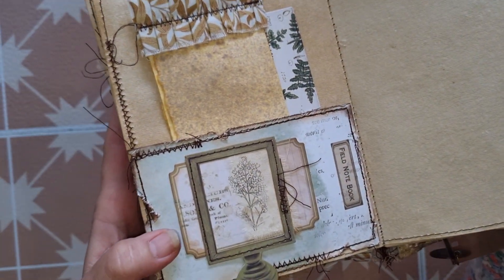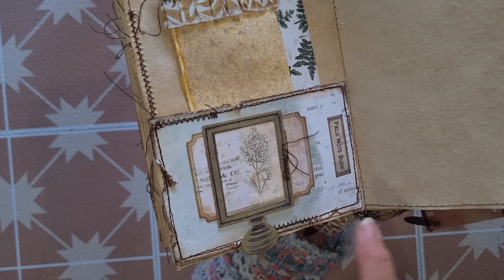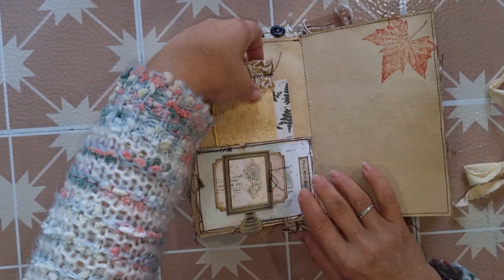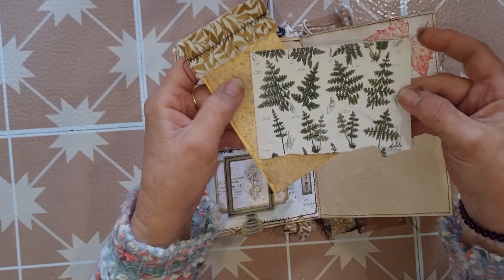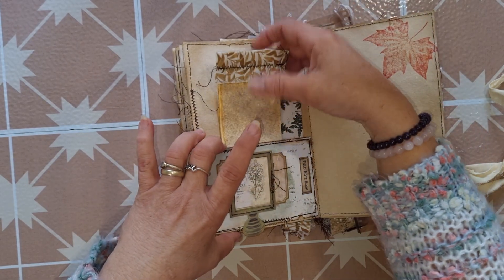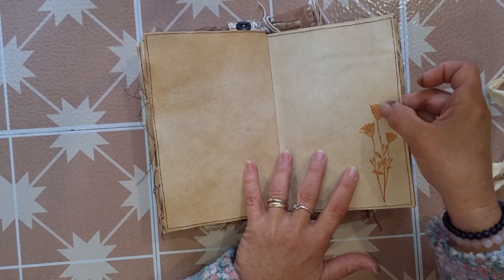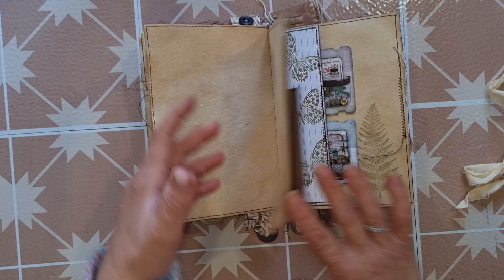On the back pocket I've done some collaging — I've used the rub-ons but I've also used a piece of calico fabric and rubbed the rub-on on half of it, so you've got half of it on calico and half on paper, which looks beautiful. Again I've created another shabby notebook with the cotton ruffle and put in another journal card from the 49 and Market Nature Study die cut kit. There's some hand stamping — this one here is a Darkroom Door stamp called 'Wild Flowers'; I'm not sure if Sue carries this one but it would be worth checking out.